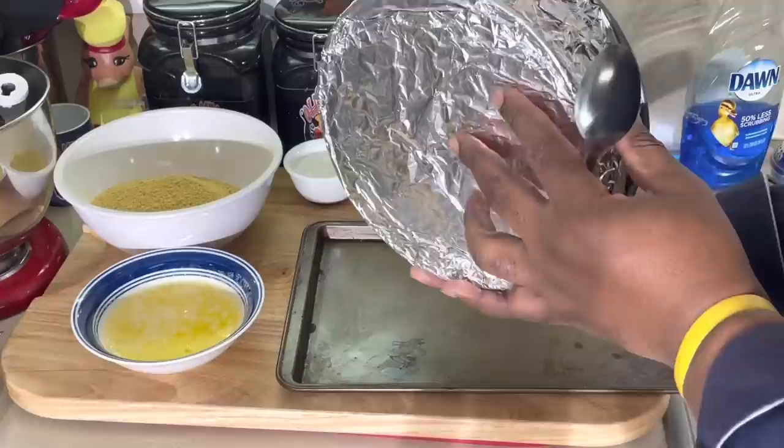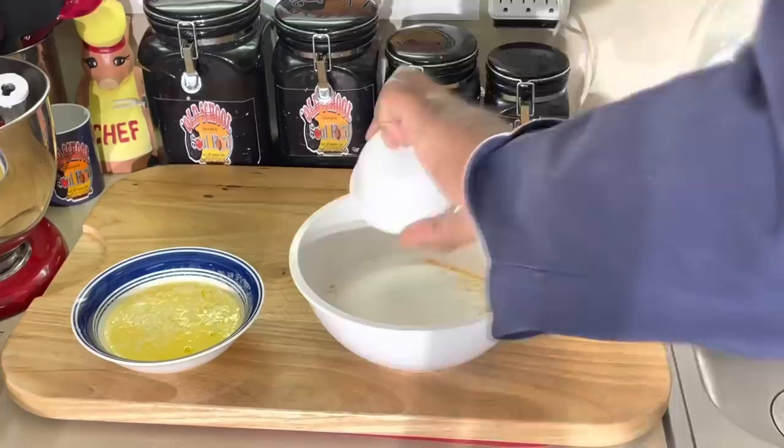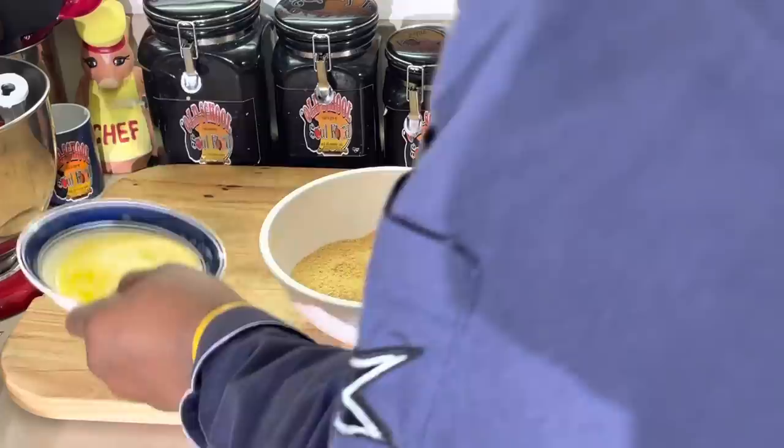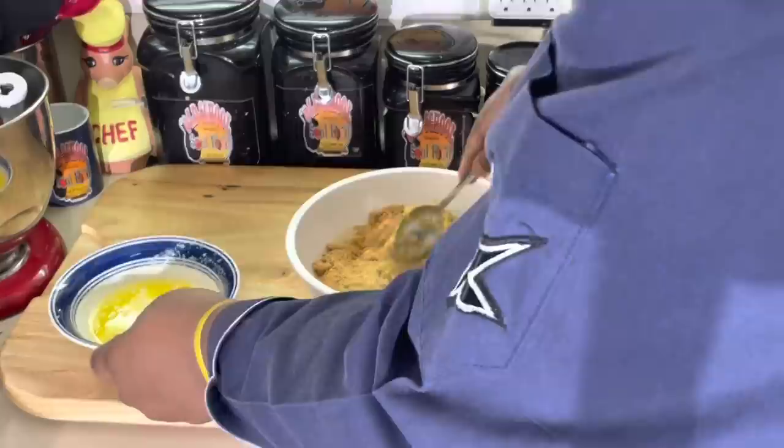You have to make sure you put foil under the bottom so the water doesn't seep in, especially if you have an older pan. I always put the foil under the bottom. Now I have some graham cracker crumbs. I like to put sugar in my crust — I like my graham cracker crust to be kind of sweet. If you don't like that, you can avoid that. Now we're going to add some melted butter. Very simple — just like any other graham cracker crust you make.